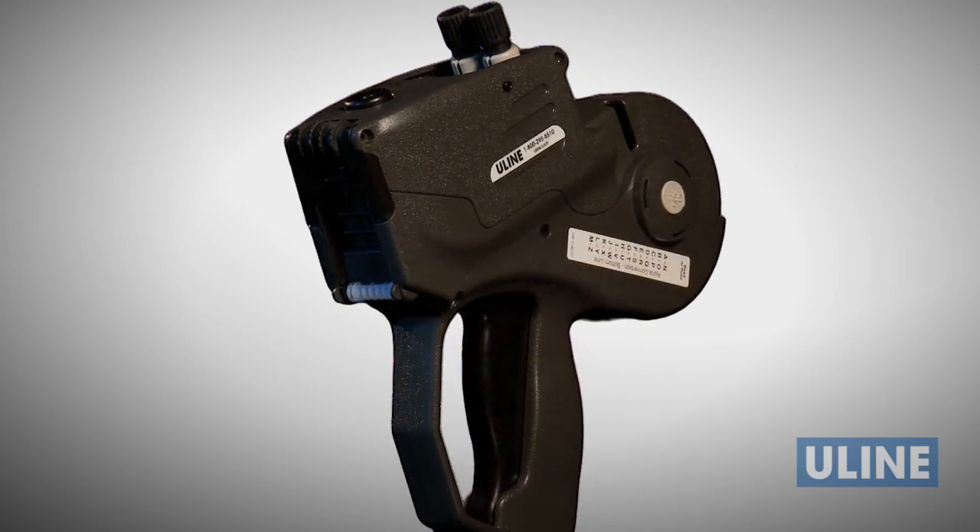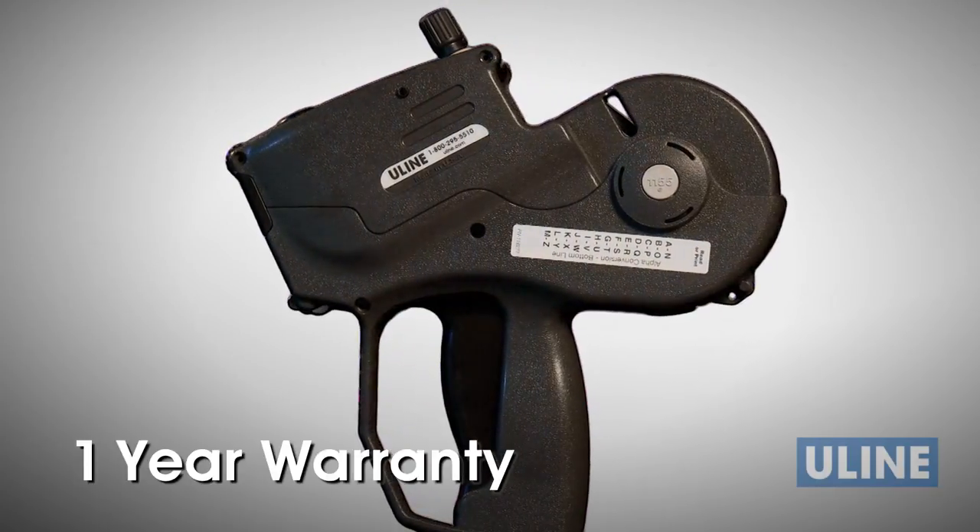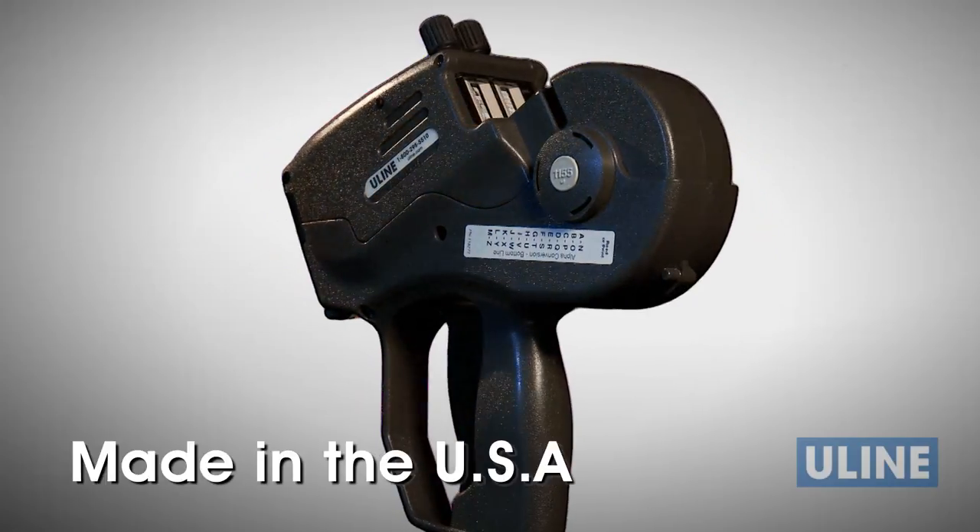The H993 two-line Monarch 1155 label gun is covered by a one-year repair, parts and labor warranty, and is made in the USA.